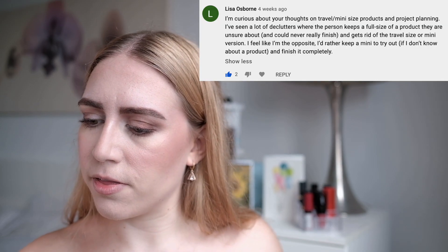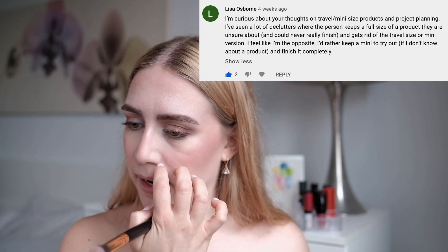I'm curious about your thoughts on travel/mini size products and project panning. I've seen a lot of declutters where the person keeps a full-size product they're unsure about and gets rid of the travel or mini version. Yeah, I agree — I would always go for the mini size. There are so many products I wish I could just have in mini size so I could try out a ton of different things, because now I know how long it actually takes to get through makeup. I should have maybe four blushes because I know it'll take four years to get through them, but I'd rather have ten in mini sizes so I have more variety. I love the idea of minis — I don't know why this isn't a bigger thing in the beauty community.